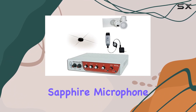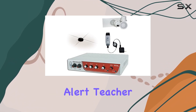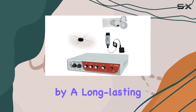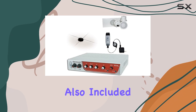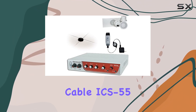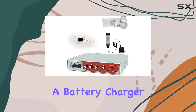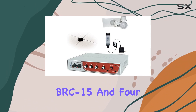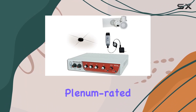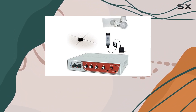This package includes the Sapphire microphone with security alert, teacher priority, and remote input volume control, all powered by a long-lasting lithium battery. Also included is a ceiling dome sensor with a 50-foot plenum-rated cable (ICS-55), a battery charger (BRC-15), and four top-of-the-line ceiling speakers, SP-628, complete with 100 feet of plenum-rated 18GA speaker cable.